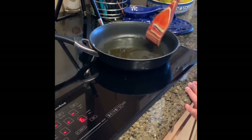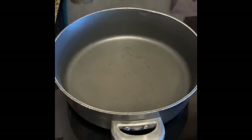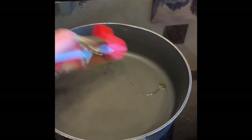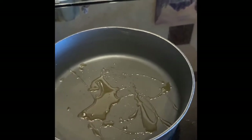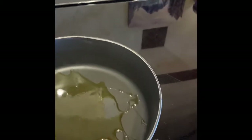For my cauliflower rice, I like to add as much flavor as possible because it is a vegetable. I put a drop of sesame oil — okay, that looks like more than a drop. And then a bit of olive oil too, probably a bit much, but that's all right.